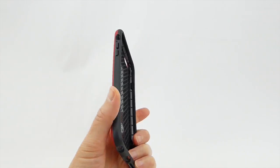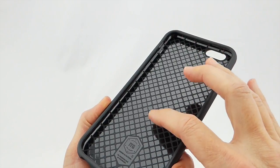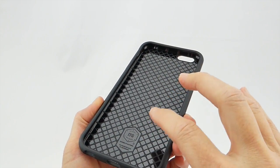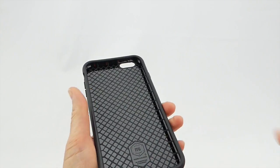Looking at the construction of the case, you can see in the interior we have this attractive pattern. I think that has something to do with drop protection, but at any rate it looks cool. There's also a little ITG branding on the inside.